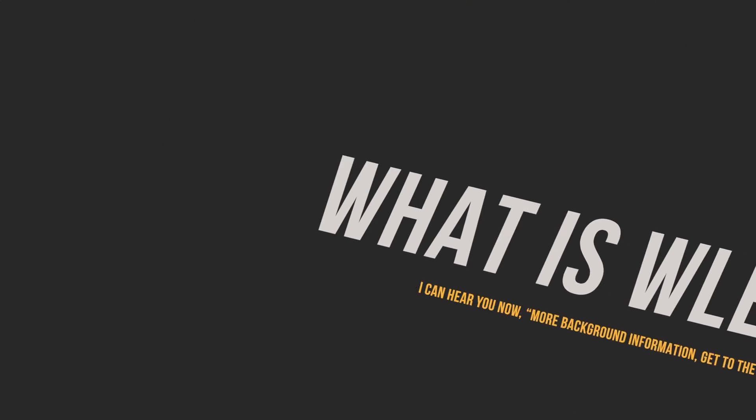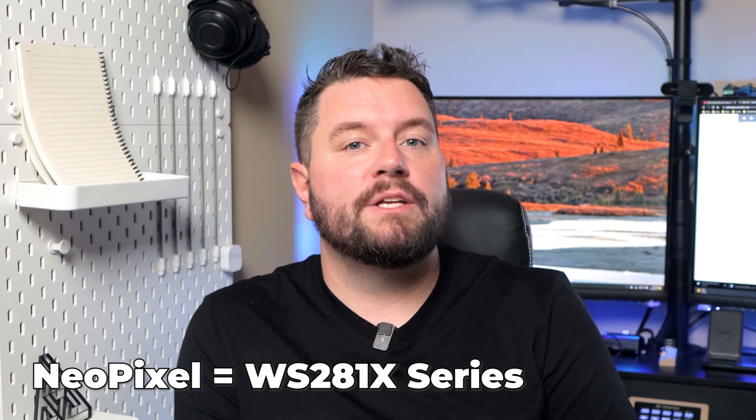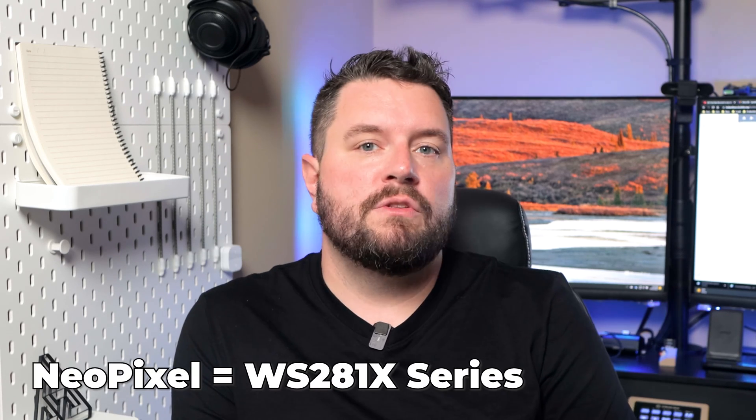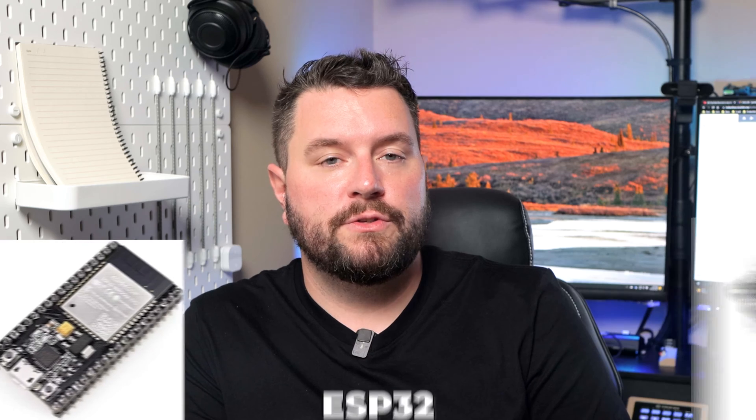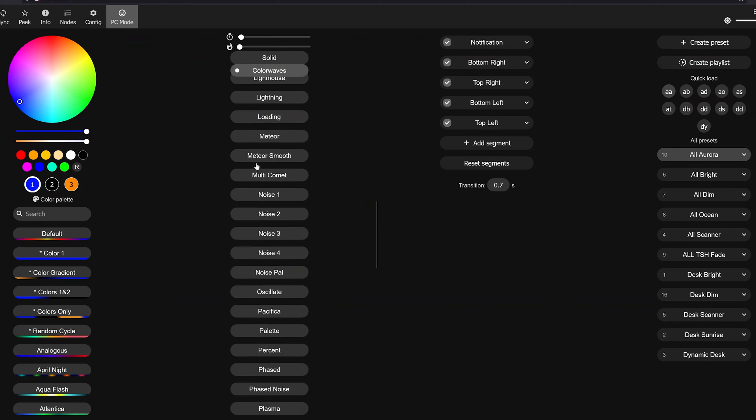So you may be asking yourself, what is WLED? WLED is an open source project that allows you to control NeoPixel-based LED lights, also known as the WS2812 series. It's powered by an ESP8266 or ESP32-based microcontroller. It's a fast and powerful project preloaded with numerous presets and effects. There are also various forks and plugins, including a version that supports sound-based inputs via a microphone.